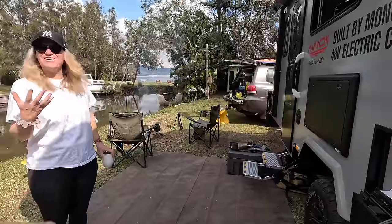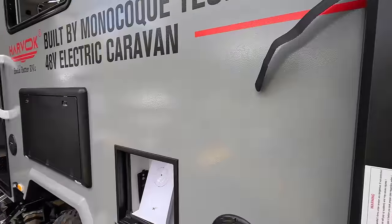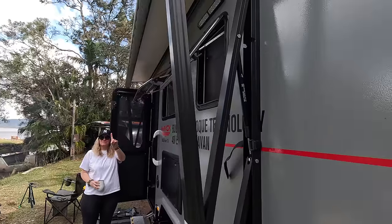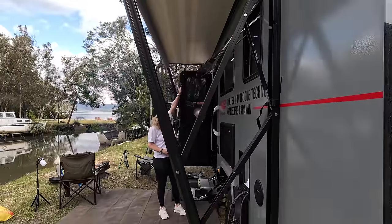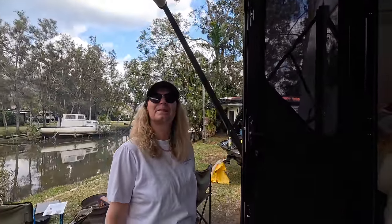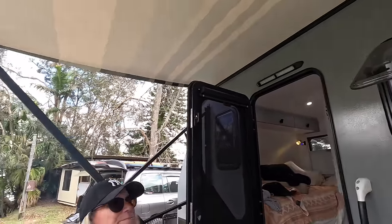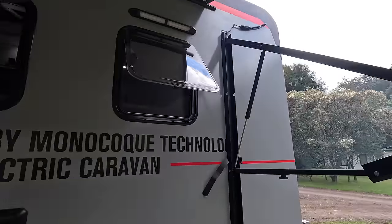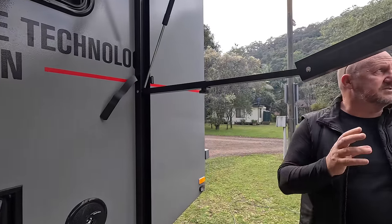The electric awning - hit a switch and out it comes. Just undo the little velcro things first. Here it is coming out and I don't have to keep my finger on it - one flick and out it comes and the door's open. This awning is high enough that you could have a clothesline on it. It closes high up above the door so you could leave the clothesline on and it won't interfere with the door.